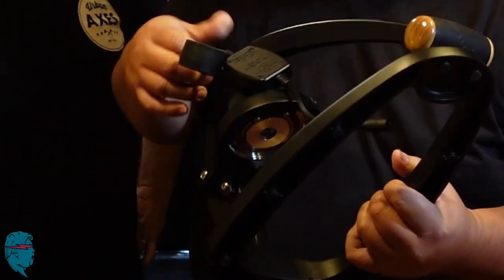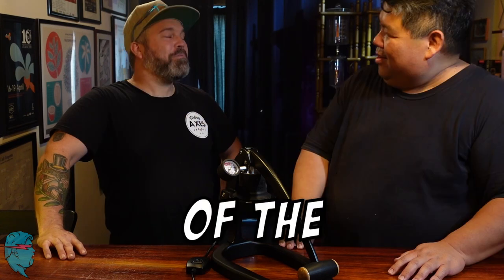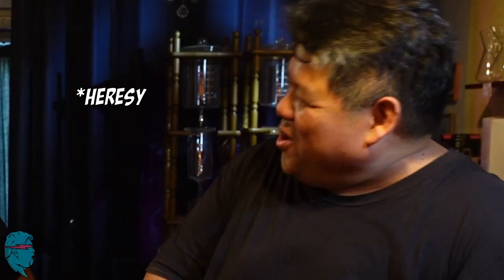What is this? The Flair 58. Have you ever seen it? No, what is it? It's a manual espresso machine. Manual? Why manual? Hands down, some of the best shots I've ever pulled. Better than your machine? Better than... No, come on now. That's crazy. Better than the linear machine. How does it work? The chamber heats up using electricity.